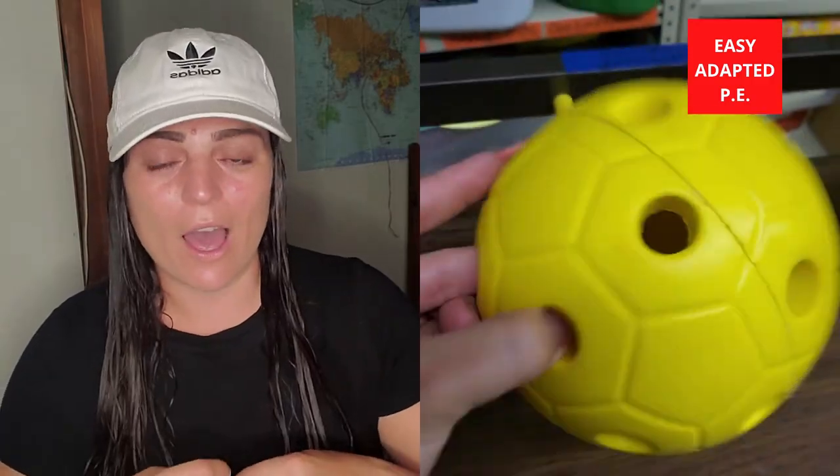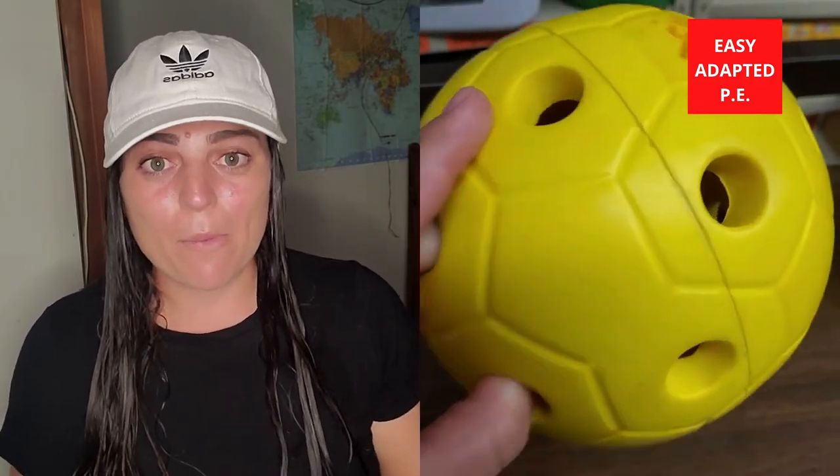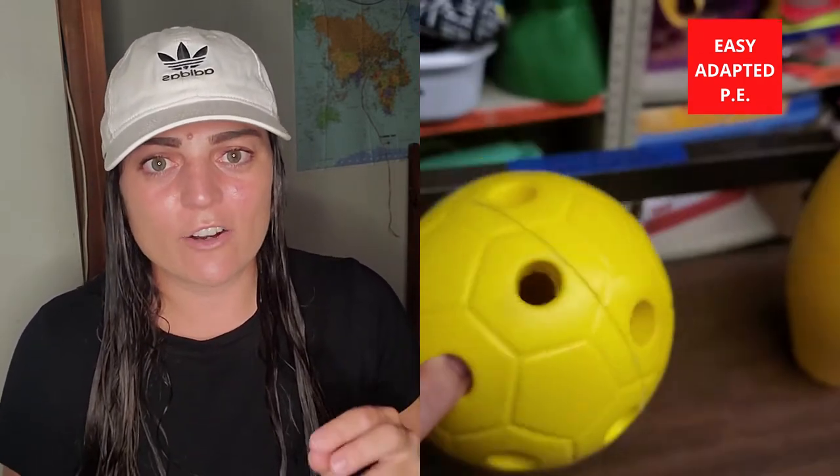The second piece I like to incorporate is having some sort of auditory component on the pins or the net — whatever the student is rolling the ball towards. A lot of the time I like to put the auditory component in the ball itself, so I use these really cool bell balls — link below if you want to see where I got mine. They're awesome because the student can hear where the ball is going, what direction it's going in, and once it hits something, they can hear that it has hit the target.